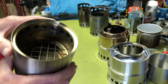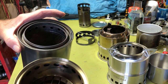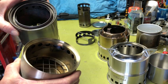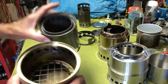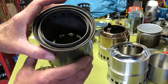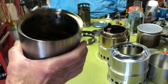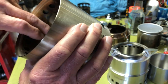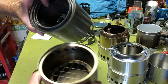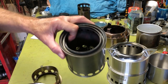The Solo Stove has a nice wire base and good ventilation. When I was building my homemade stove, I used this as a guide. It has a big vent ring at the bottom with a lot of airflow. I put as many holes as I could in my homemade version to give it better air, and it does perform very well.